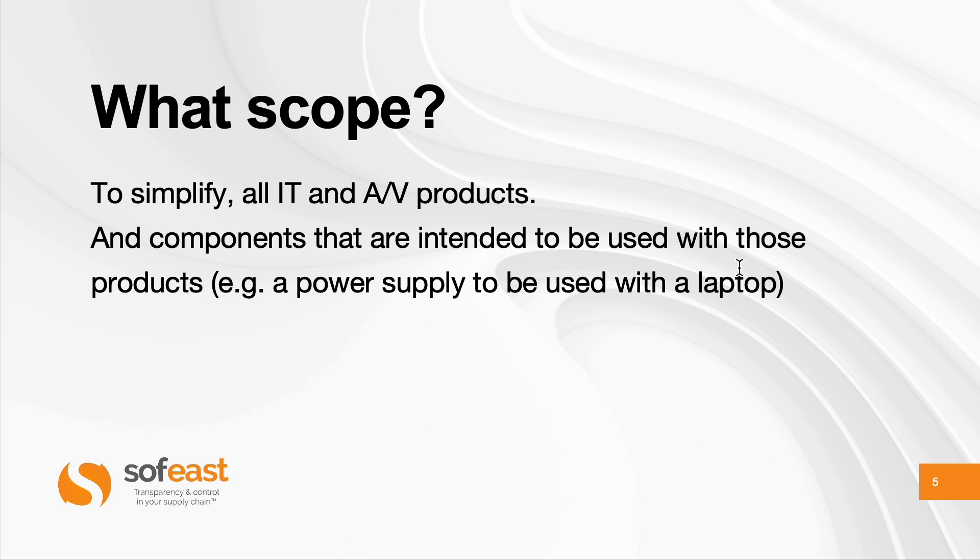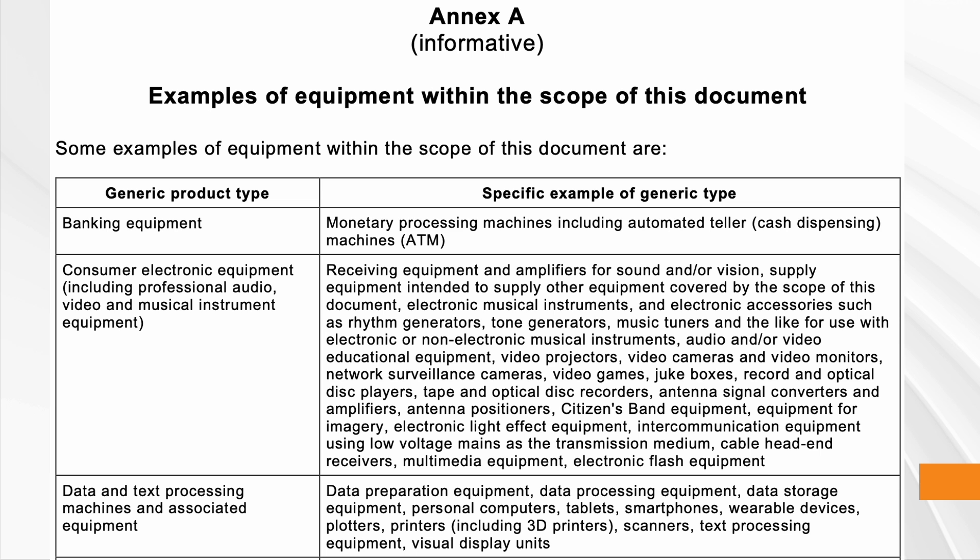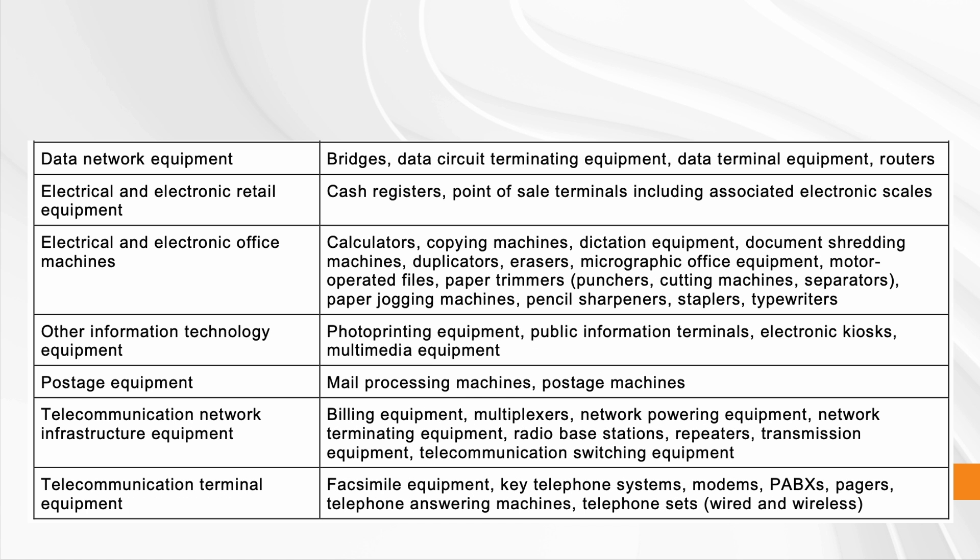For example, a power supply to be used in a laptop — a laptop is an IT product. In Annex A of the latest version of the standard, they give some examples: a lot of consumer electronic equipment — audio, video, music, musical instruments — as long as it's electrical, it falls in. Video cameras, network surveillance cameras, video games, and more — there's a long list. Data and text processing machines, so tablets, smartphones, and so on. Printers, including 3D printers, as long as it's used for the general purpose of information technology and communication. Calculators, photocopying machines, a lot of office equipment, all the way to fax, phones, and so on. This is very wide.